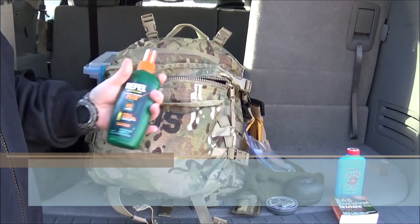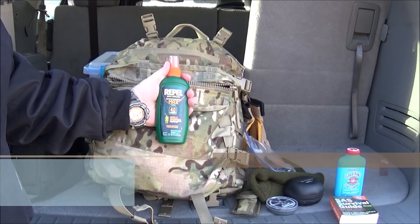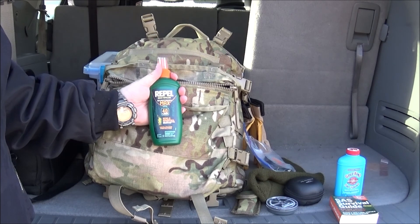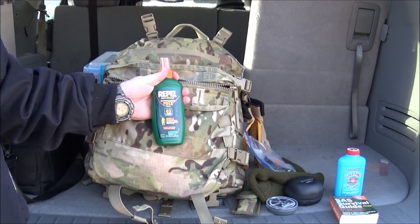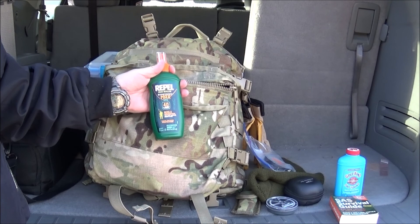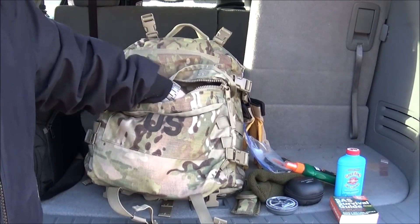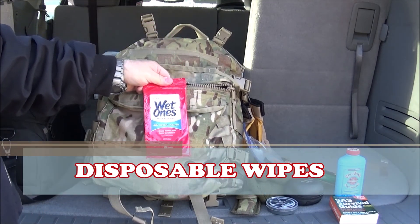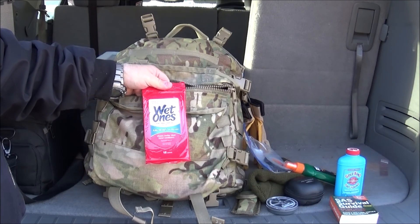I also carry some insect repellent. It's always good to have, especially when you're taking halts and stopping, so that if you need to spray yourself or add some additional repellent — especially during the summer and spring when insects are really out — it's just good to have in the front part of your pack. Also some wet ones to have: keep your hands clean, your face clean, and for other personal hygiene.